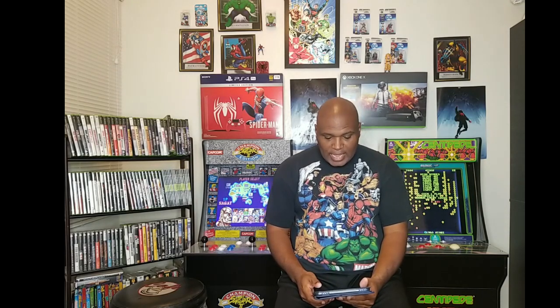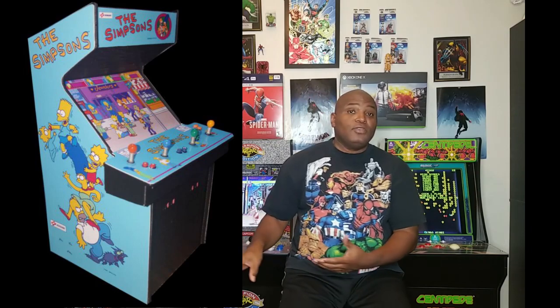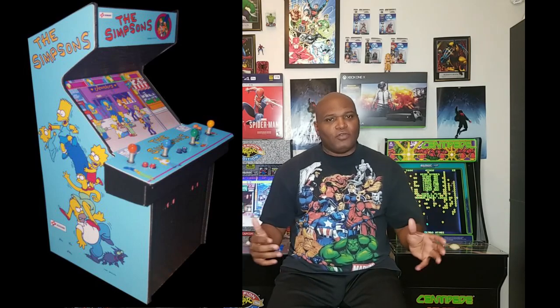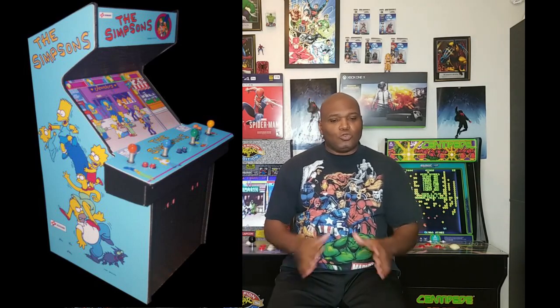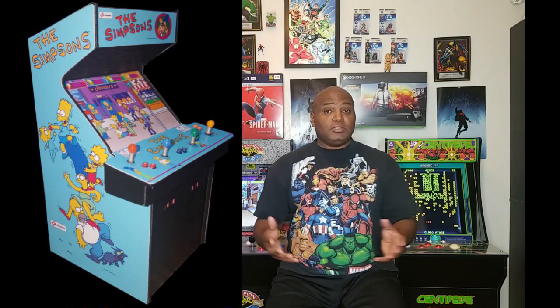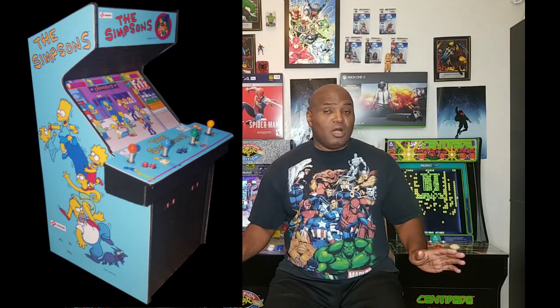I'm ecstatic to see these machines come out, and from what I understand they have not stopped there. They have other machines they are looking to release that haven't been announced yet. We're looking at the future possibility of The Simpsons, which I know is going to be a four-player. Because they started doing cabinets with four-player mode like the Teenage Mutant Ninja Turtles, if this is successful it's going to open the doors for The Simpsons. The Simpsons arcade machine back in the day was a four-player control.